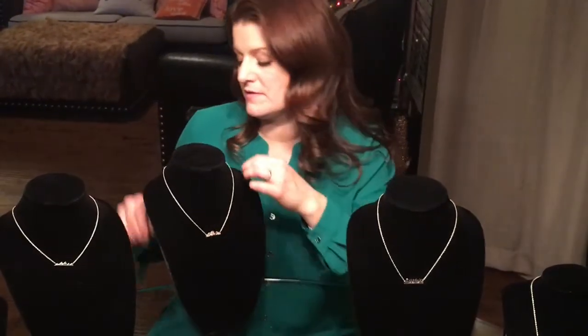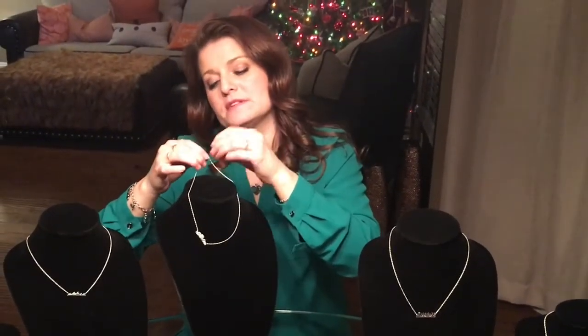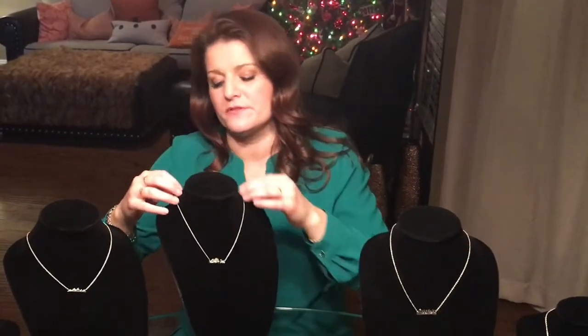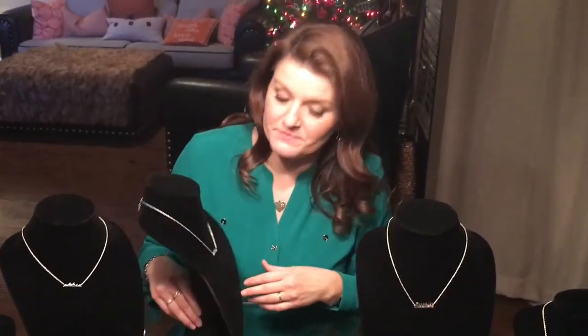We have a little bead slider on this one as well so that you can make it shorter if you like, and it just lays very nicely on the neck wherever you want. It can be worn every day — it's the Air Bar Necklace.